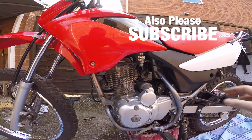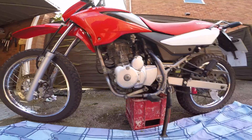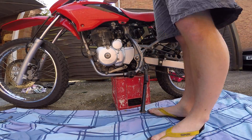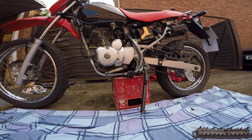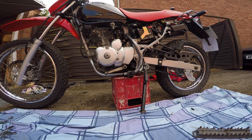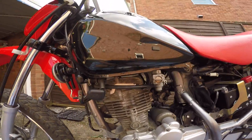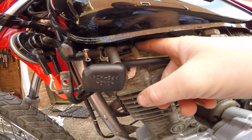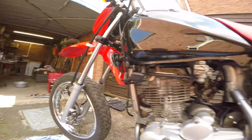The first job to do is take off the fairings so you can get access up here. It looks like there's a few things to remove off the cylinder head first - a couple of brackets here and some kind of suction pipe - so we'll get doing that now.